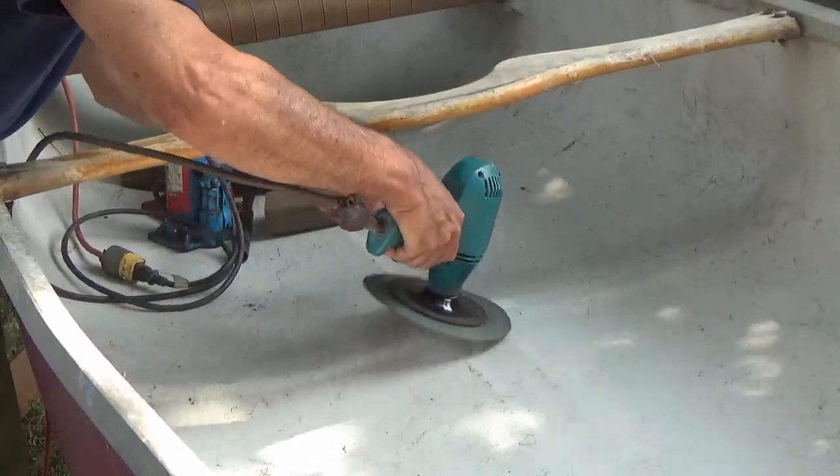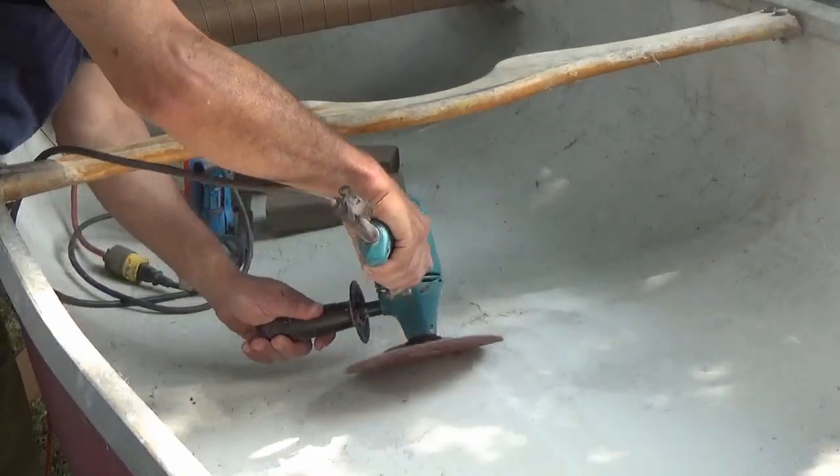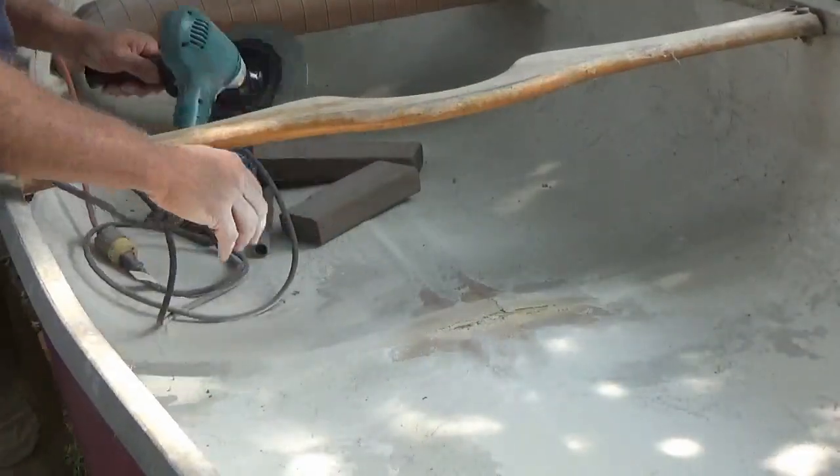Time to start grinding out the old damaged fiberglass. I'm going to repair it with epoxy and a new fiberglass cloth. It's important to grind it back to undamaged glass and have a nice overlap.